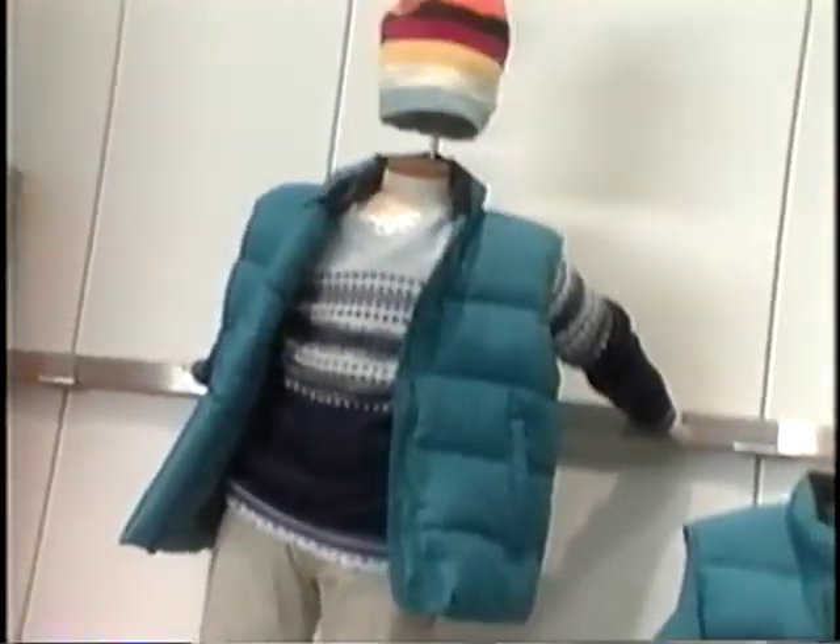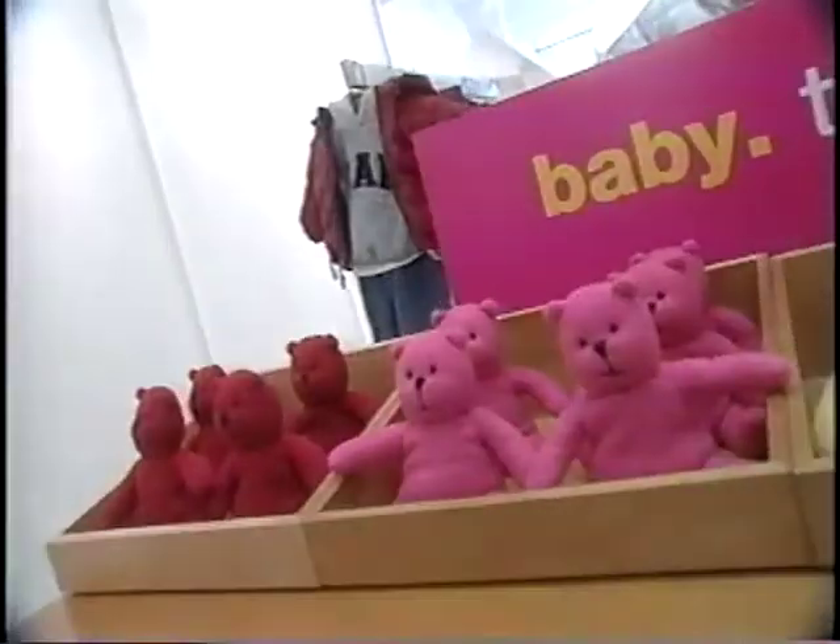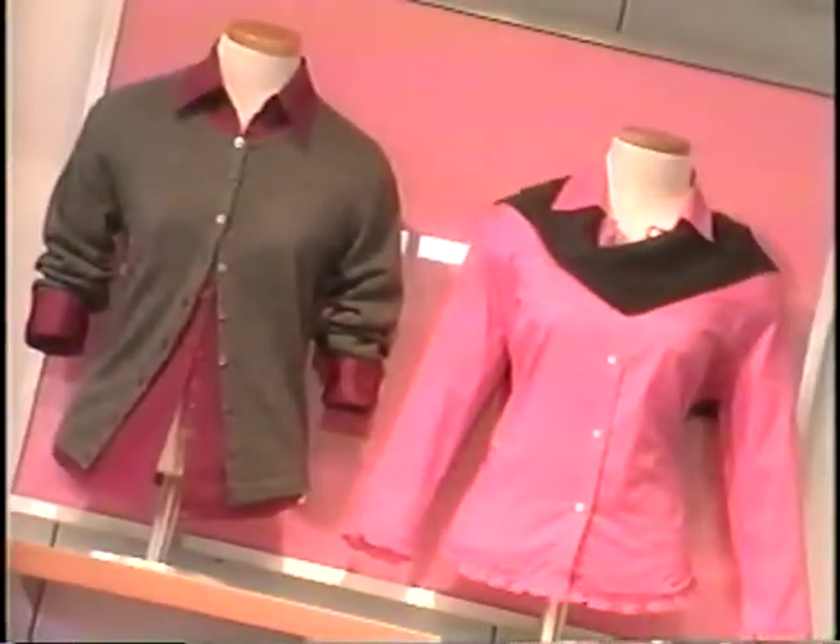The 1999 holiday presentation is about color, impact, and exciting displays that work together to create a dynamic store experience for our customers. The presentation is critical for a successful holiday season, and here are the tools to make it happen in every store.